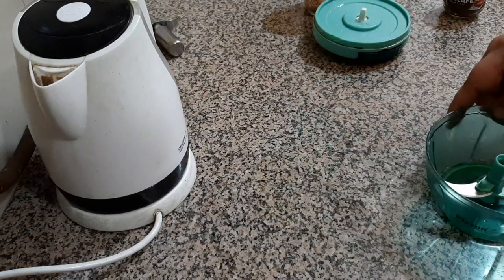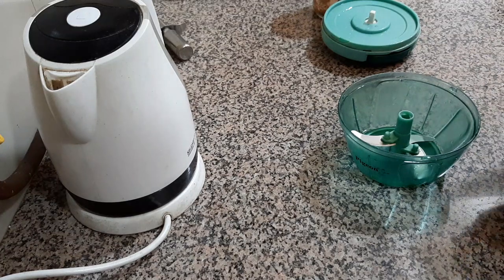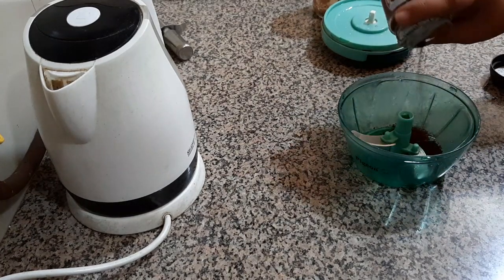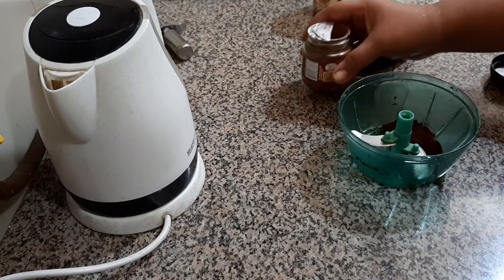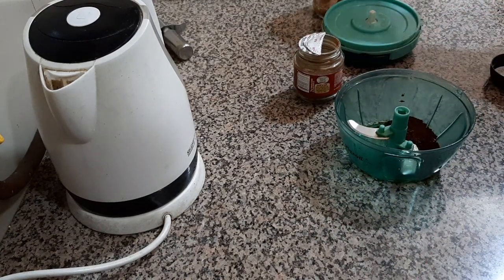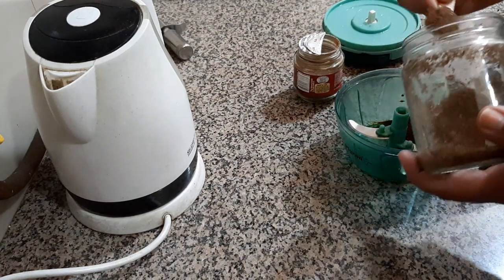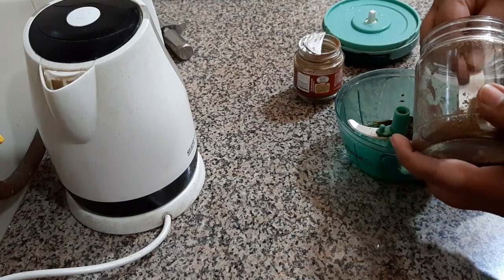Hello people, today I'm going to show you how to make beaten coffee. In this chopper we'll put one spoon of coffee, then one spoon of sugar. I'm taking brown sugar, you can